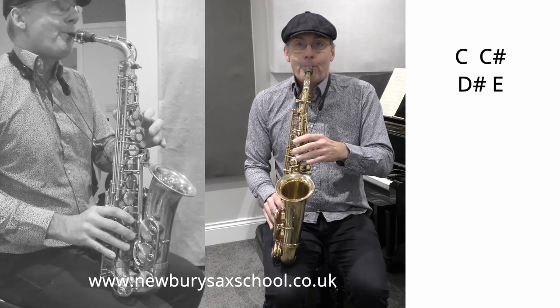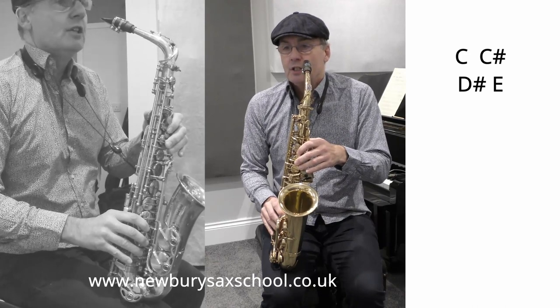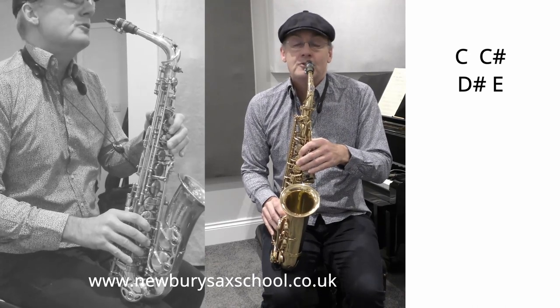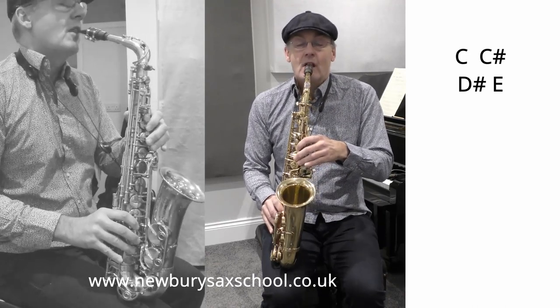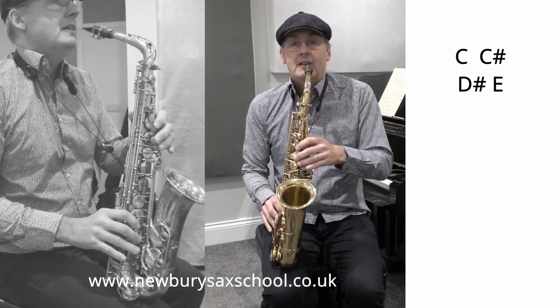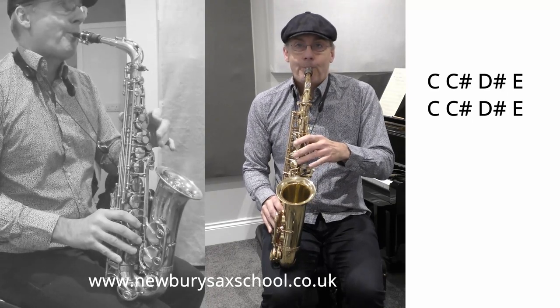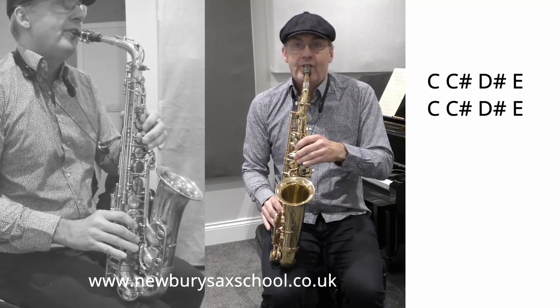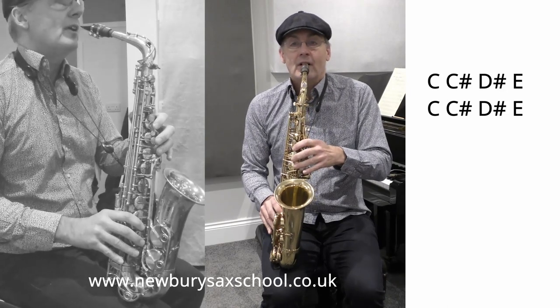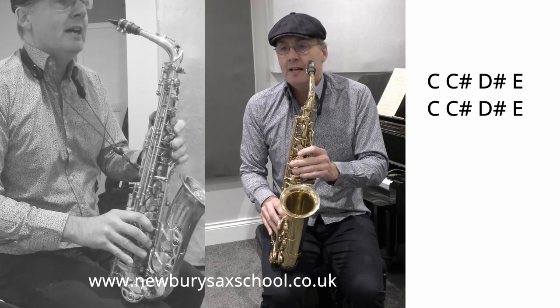The next four notes are exactly the same but faster. You play it twice — the first time slow and the next one together.